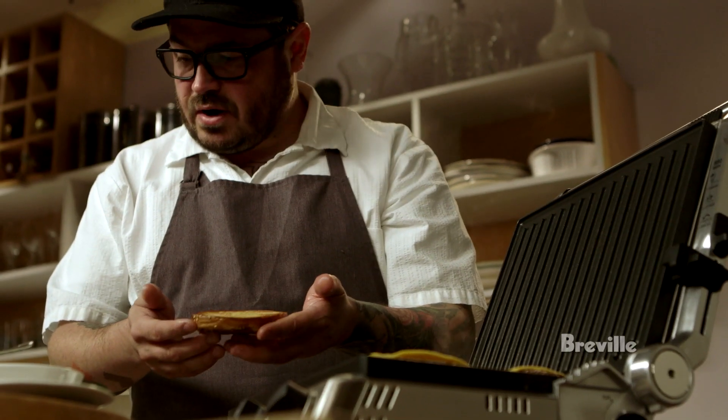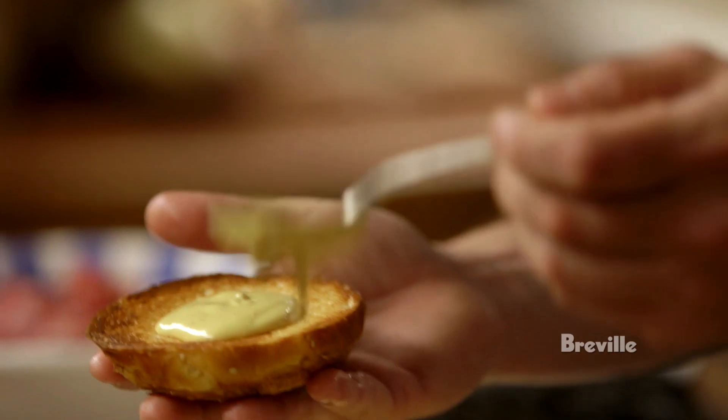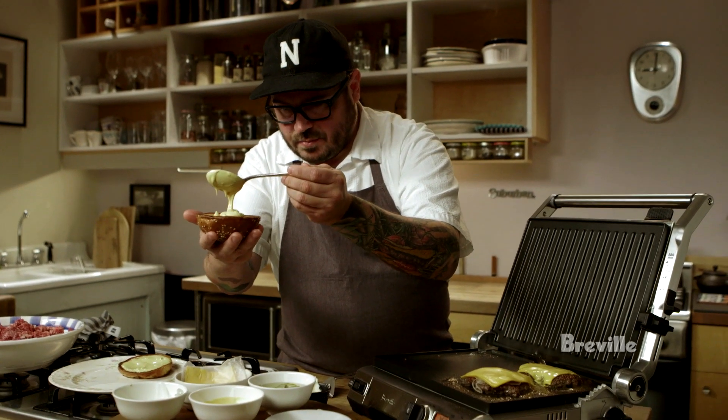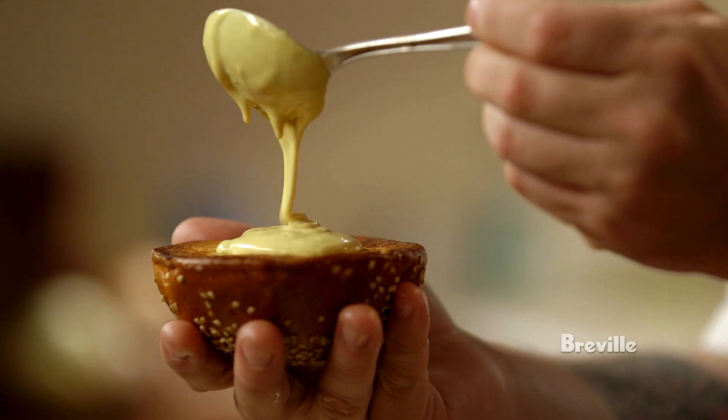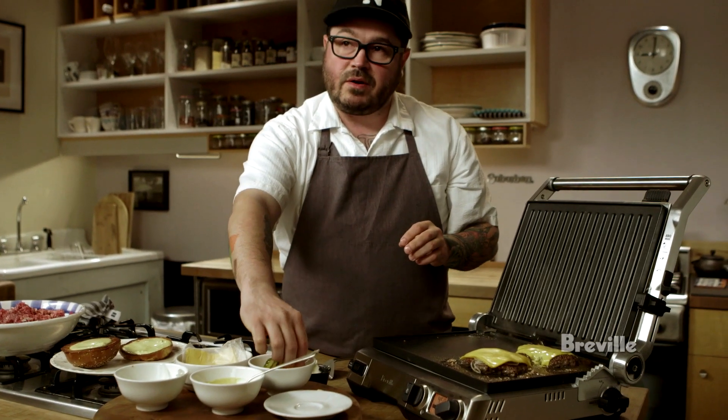Once that's nice and brown, I like to slather on some of our secret hamburger sauce — a mixture of ketchup, mayonnaise, mustard, and pickles. I like to put it on both sides of the bun, and then I use bread and butter pickles.